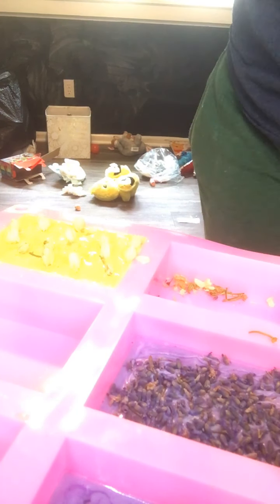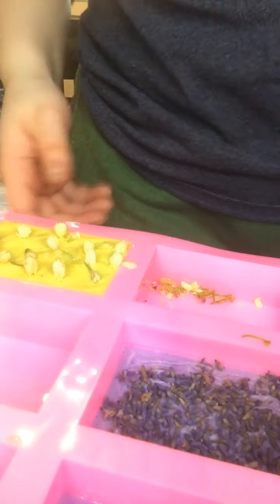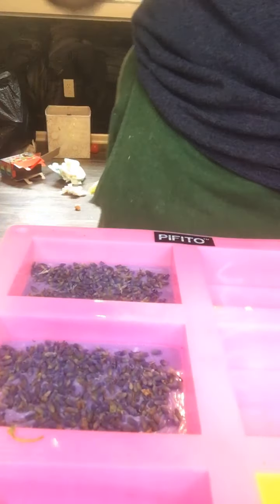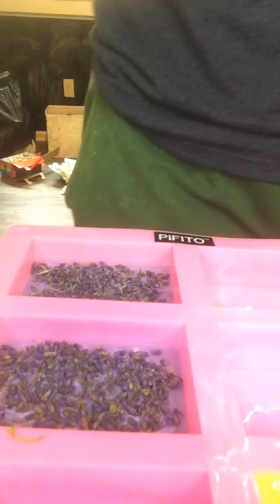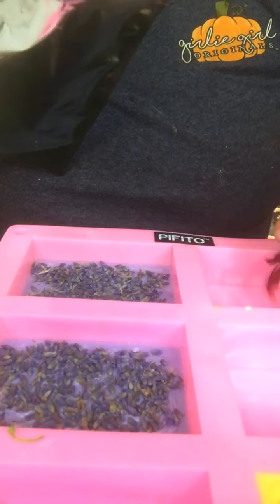So now what I'm going to do is take this black color. I'm going to put this over here so you can actually see what I'm doing better, and I'm going to go ahead and sit here and do this.